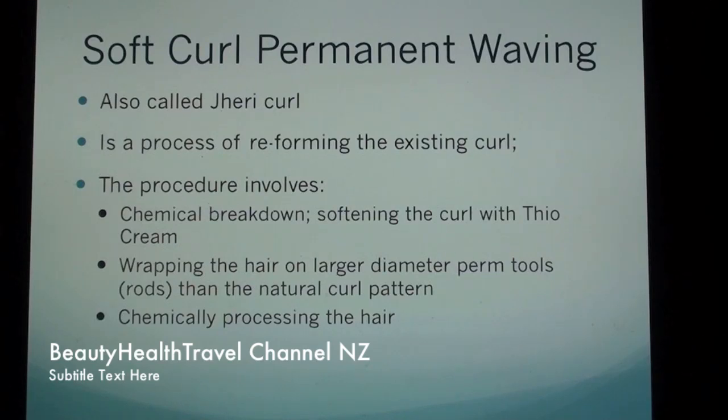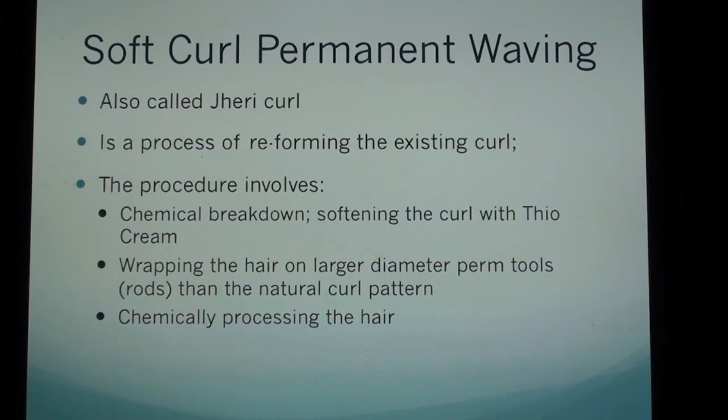The procedure involves chemical breakdown, softening the curl with diacreme, wrapping the hair on larger diameter perm tools than the natural curl pattern, and chemically processing the hair.